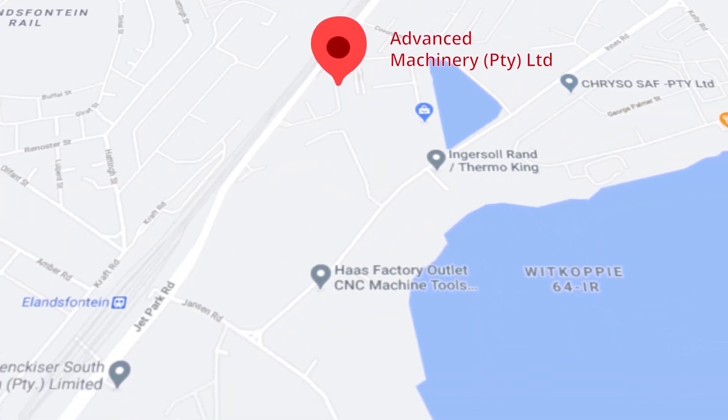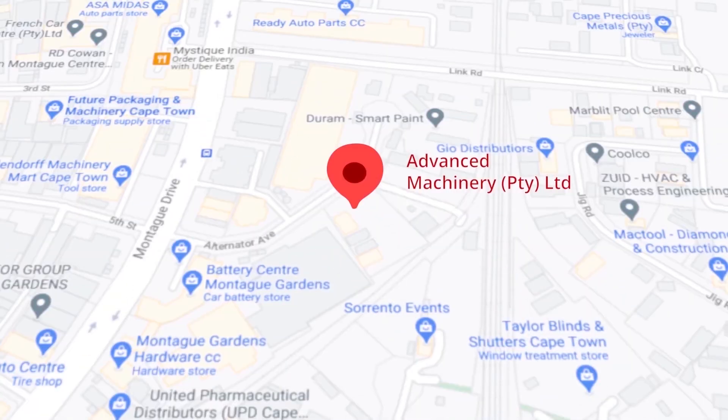Let's move our attention to our branch in Montague Gardens of Cape Town, where we have achieved a rating of 4.8 stars and an amazing 299 reviews.